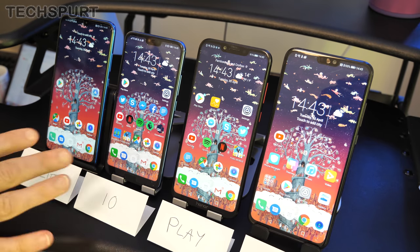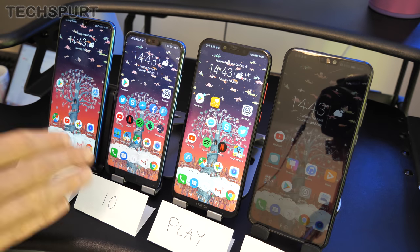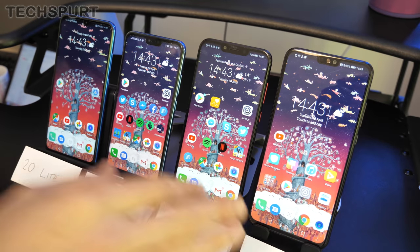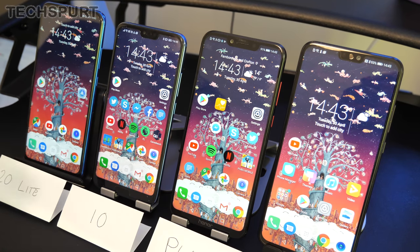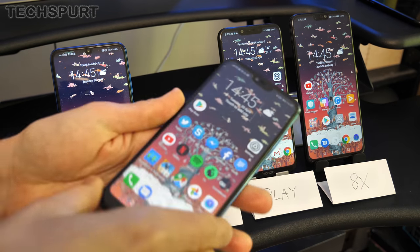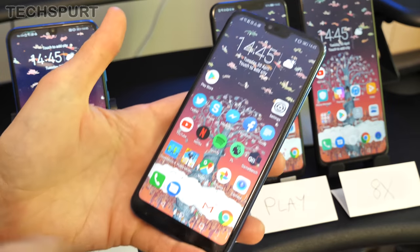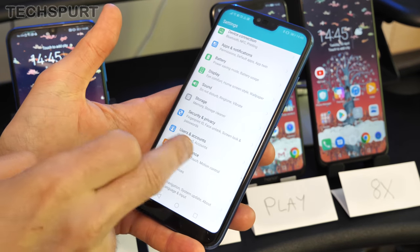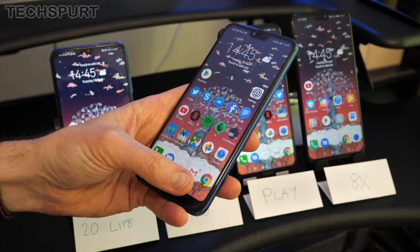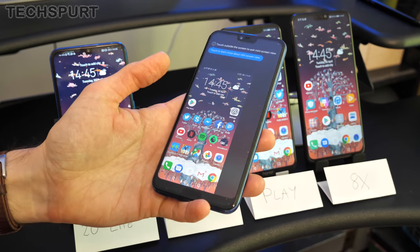Starting with design — they're almost in size order. The Honor 10 is the most compact of the four thanks to its 5.84-inch screen, the only one here that's sub-six inches. The Honor 20 Lite is 6.21 inches, the Honor Play is 6.3, and the Honor 8X is a mighty 6.5-inch beast. If you want something compact and easy to use one-handed, the Honor 10won't disappoint. Most of these smartphones do have a built-in one-handed mode in the Smart Assistant, which shrinks down the display to make it easier to reach the notifications bar.